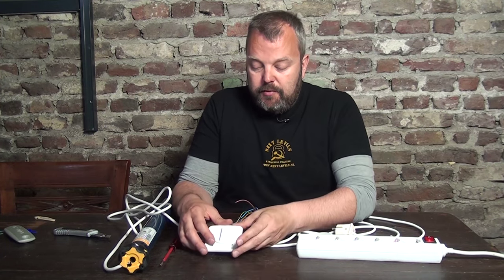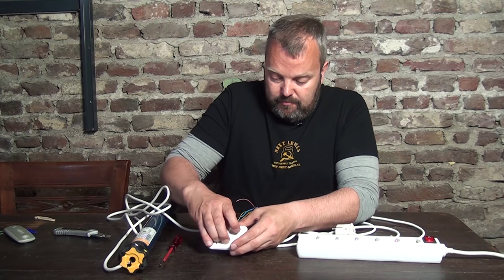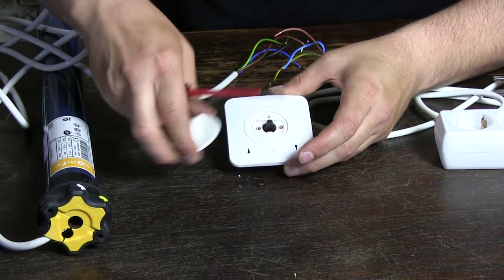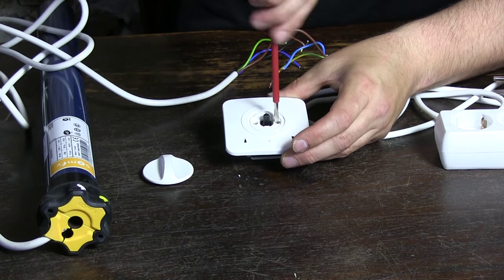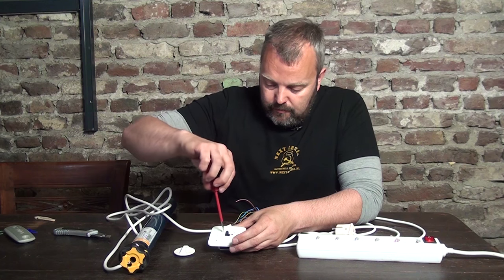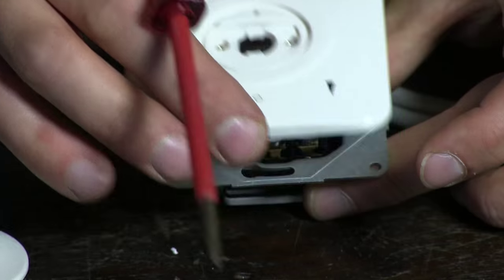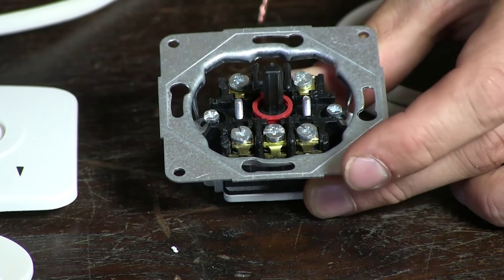The first thing we are going to do is actually open up the switch so we have access to different connections. I will use a screwdriver to lift this up. You get access to two screws — if you loosen those, you can remove the front plate. Now we have access to different connections.